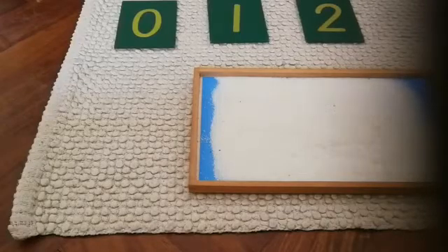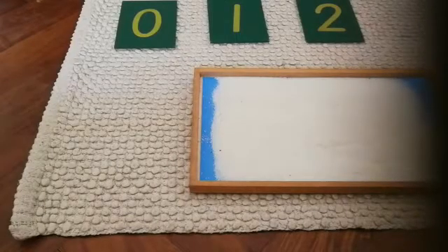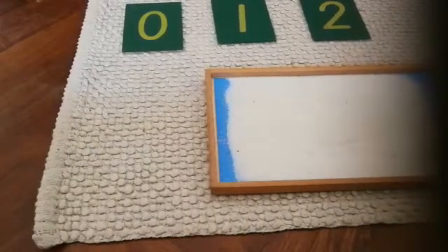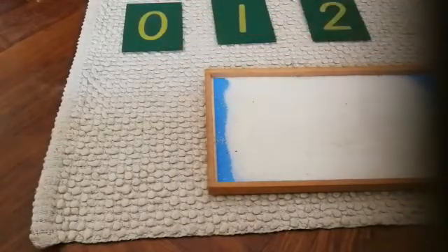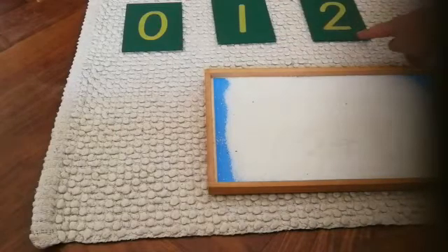So today I have chosen three numbers for us to learn. I've chosen zero, one and two.